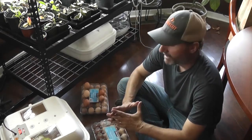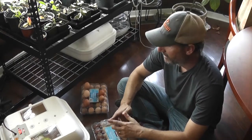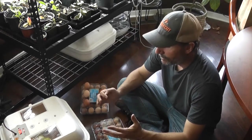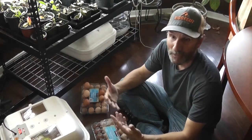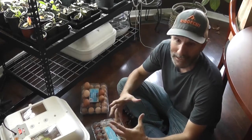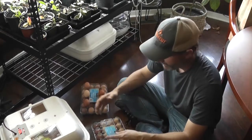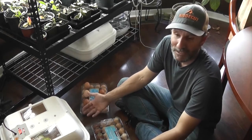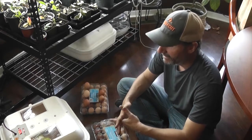Most of the time you have to help them out of the shell. And everybody's comments are always the same: you didn't have the humidity high enough. Well, if you're new to incubating eggs and you go into lockdown on day 18 and fill up all the water chambers, how much more humidity can you possibly do without adding cups with more water in your incubator? And I tend to believe them — it seemed like they were getting shrink-wrapped and dried, and it was a lack of humidity.